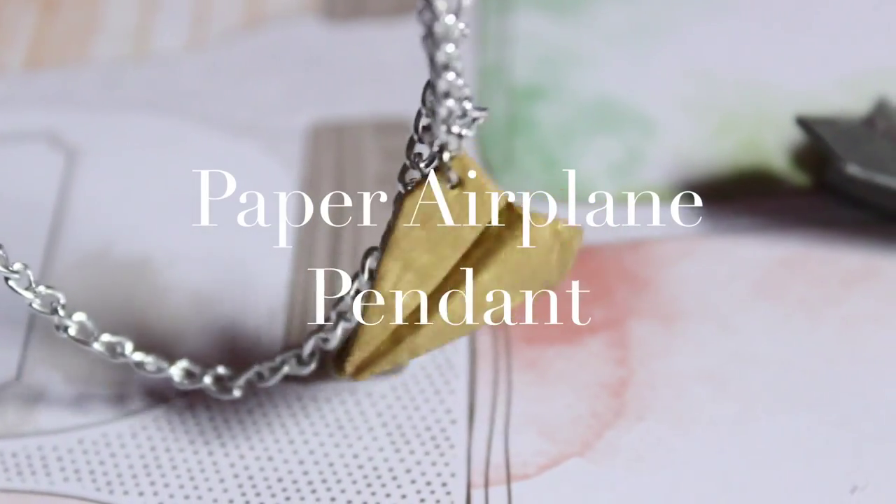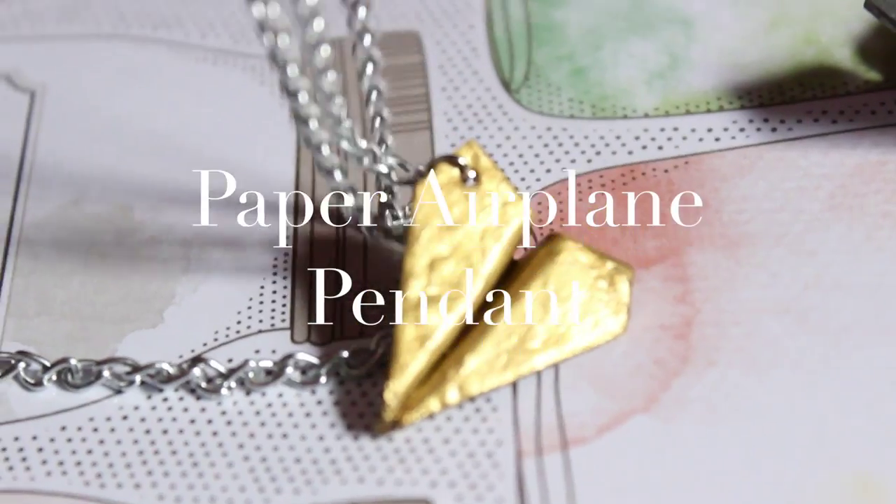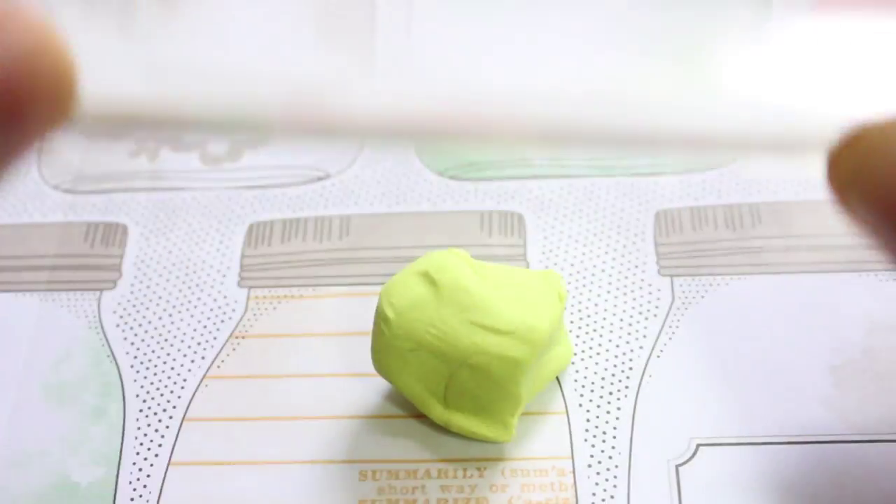Hi, it's Emily from Asian Crafts and I'm going to show you how to make a paper airplane pendant. You want to start off with scrap clay, but I would suggest white clay so it's a lot easier.